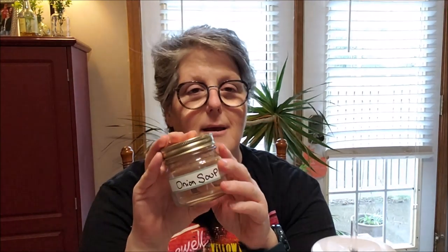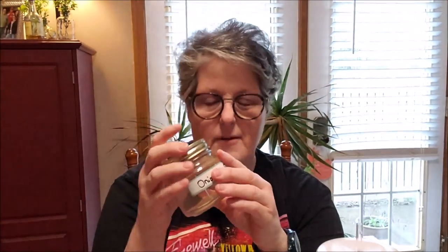Beef bouillon is full of sugar and starches, so my onion soup mix does not have beef in it. If you're okay with a little sugar and some starches and you're not doing keto, you can get crystallized beef bouillon and add it, then you wouldn't need to add a beef stock. I typically use my onion soup for beef roasts so I'm already getting that beefy flavor, or I'll add a beef stock or homemade soup base.